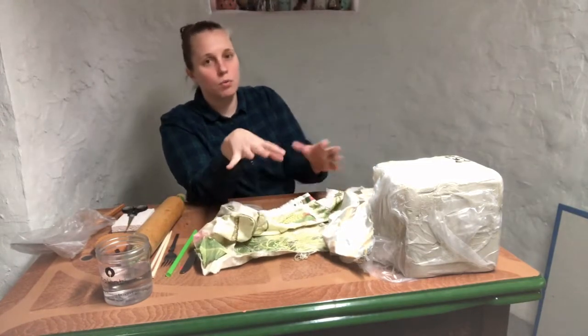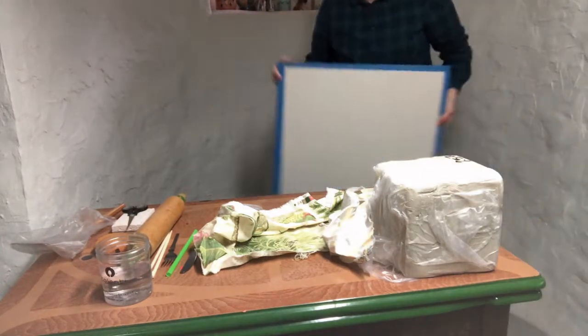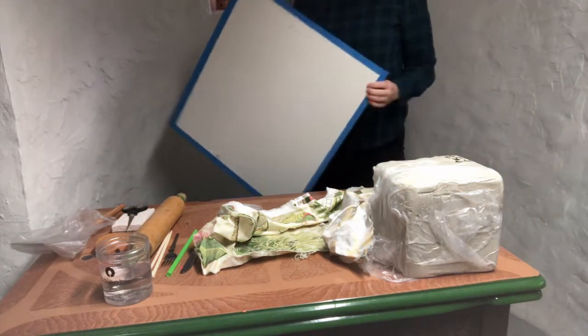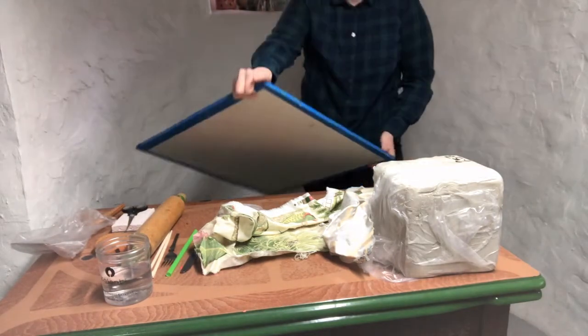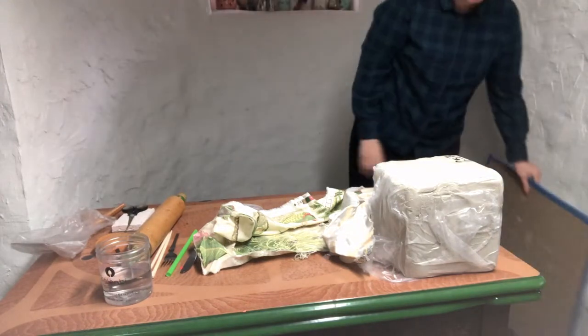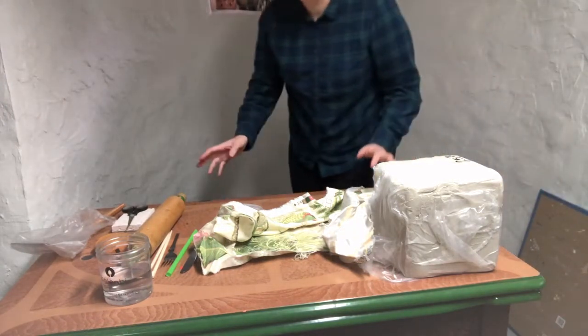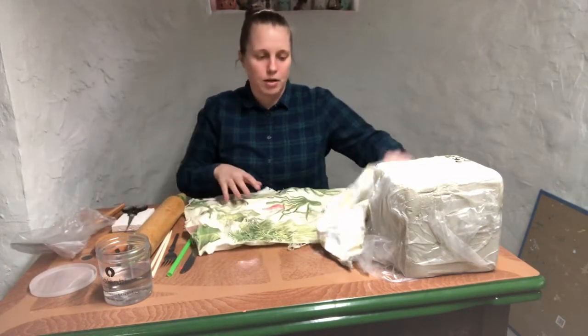The other thing that will work well is drywall. I just have some squares of drywall. If you have some laying around in your basement, you could just pick some up and cut it down to size — whatever size table you're working on, it'll work well. But for today I'm just gonna use this fabric along with you guys.